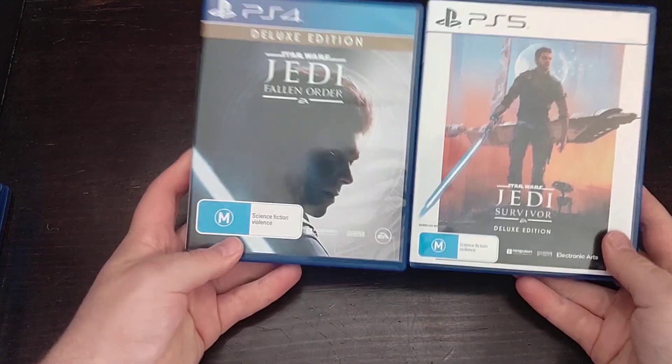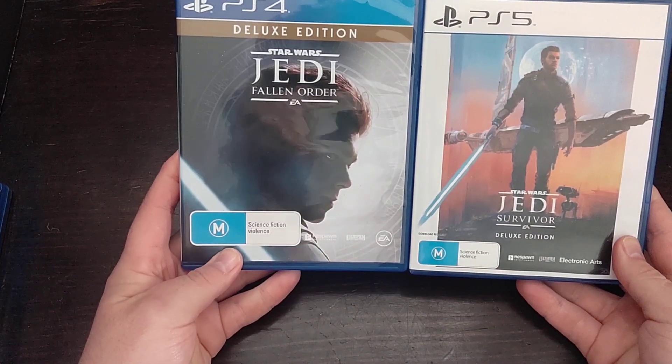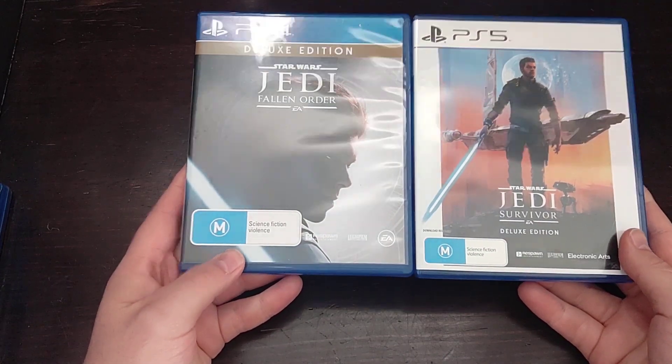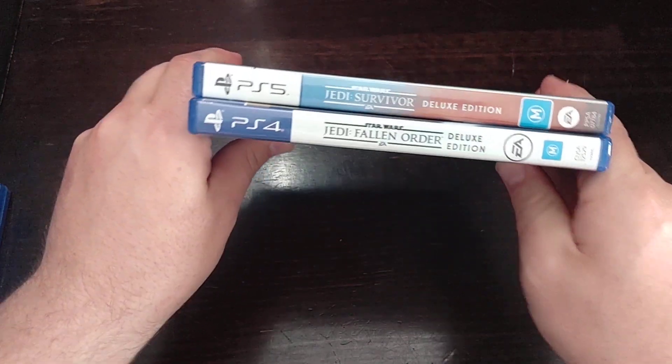I got my PlayStation 4 version as well, so you can see the first game and the second game together to see what they look like on your shelf.